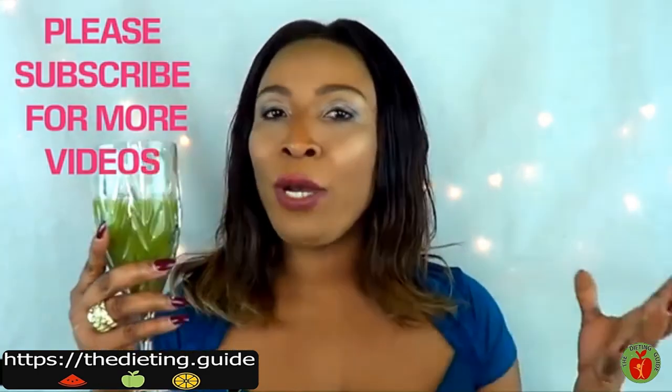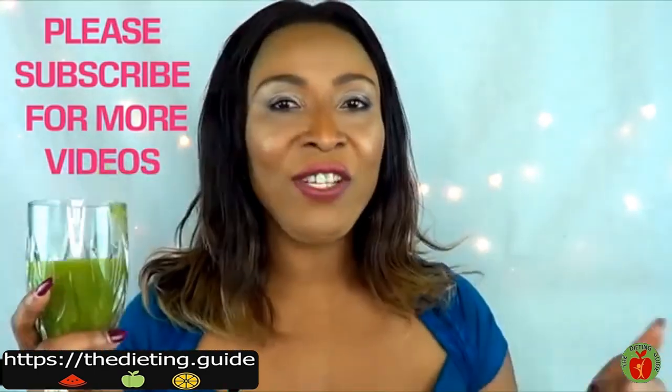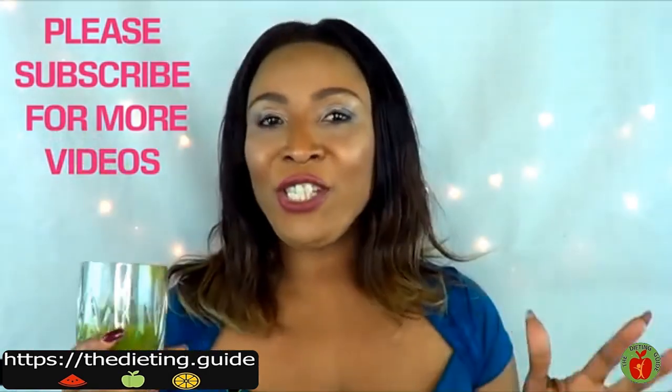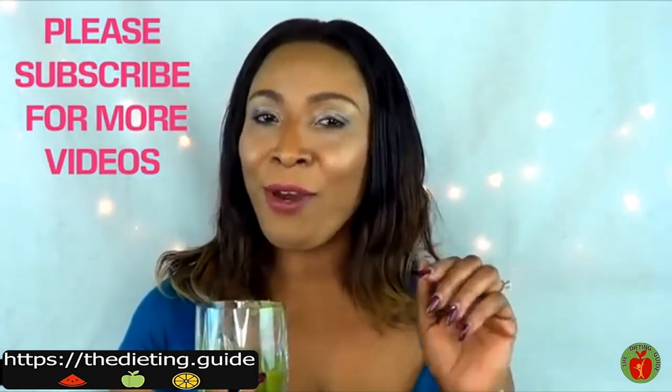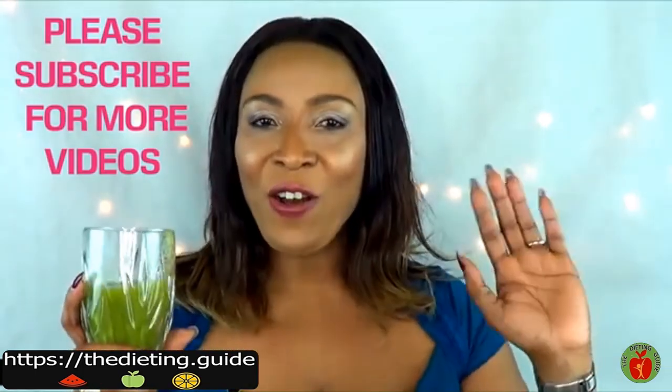Let me know in the comment box below how well it is working for you. If you like this video, give it a thumbs up. Remember to share. And if this is your first time and you're interested in more videos like this, subscribe on your way out and I will see you all.